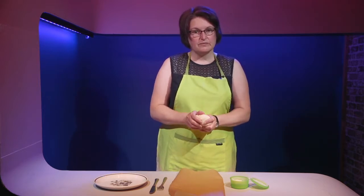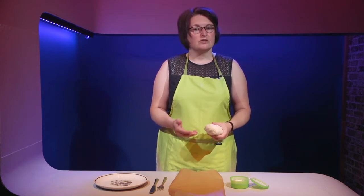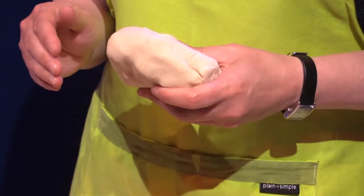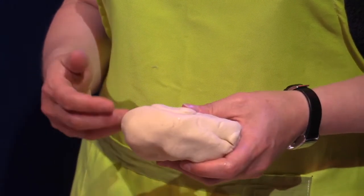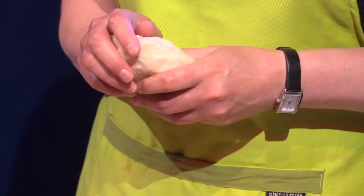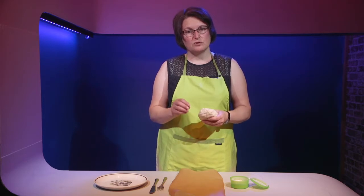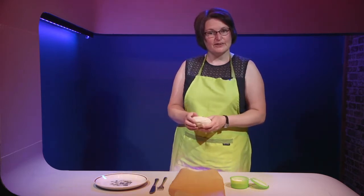The other thing with the salt dough is that you need to really over-exaggerate any marks that you make in the dough. As you push down and make marks for the leaves or across the face or the eyeballs, you will need to push down hard and really exaggerate the marks, because the salt dough will start to expand a little bit when it's microwaved. So we're going to start now.